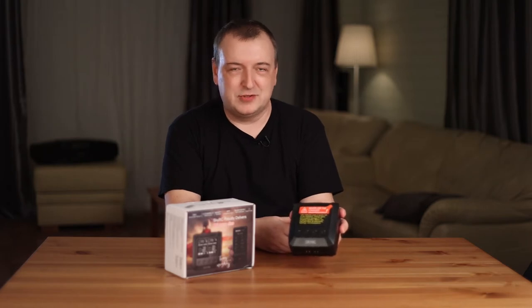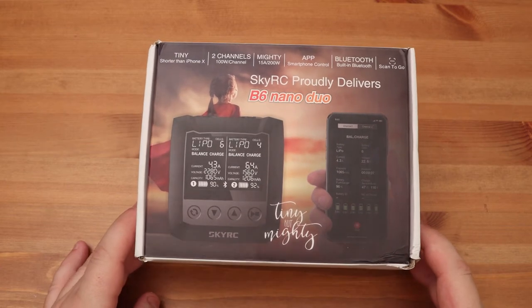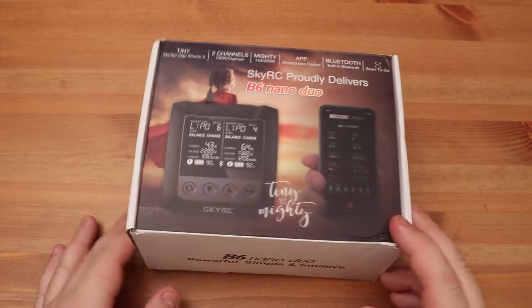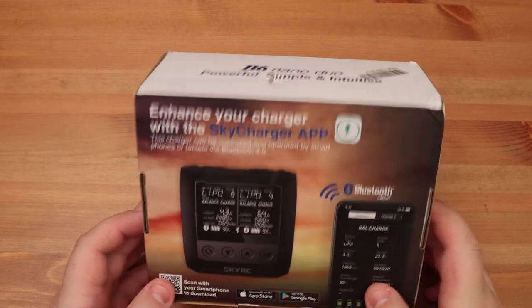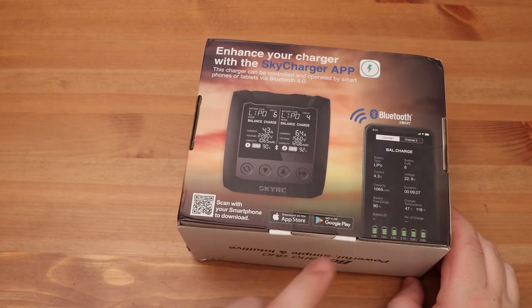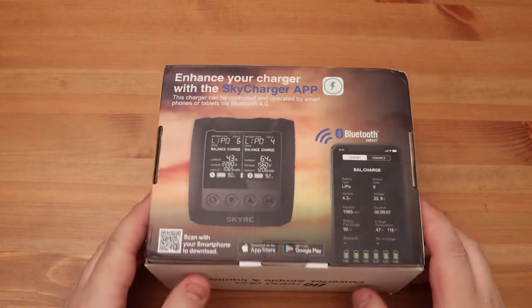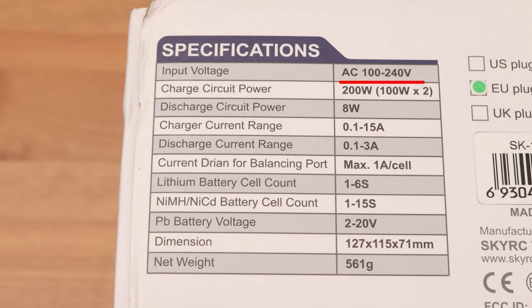Let's find out if it's worth buying. The box is beautiful. Here, for some reason, a little girl is depicted looking at the sunset. Written 'tiny but mighty.' It's hard to agree — the power of the device is only 200 watts. That's not a lot. You can download the smartphone app and control the charger remotely via Bluetooth. Input voltage 100 to 240 volts, so the device can be operated from any outlet. There is no connector for power supply from an external battery.